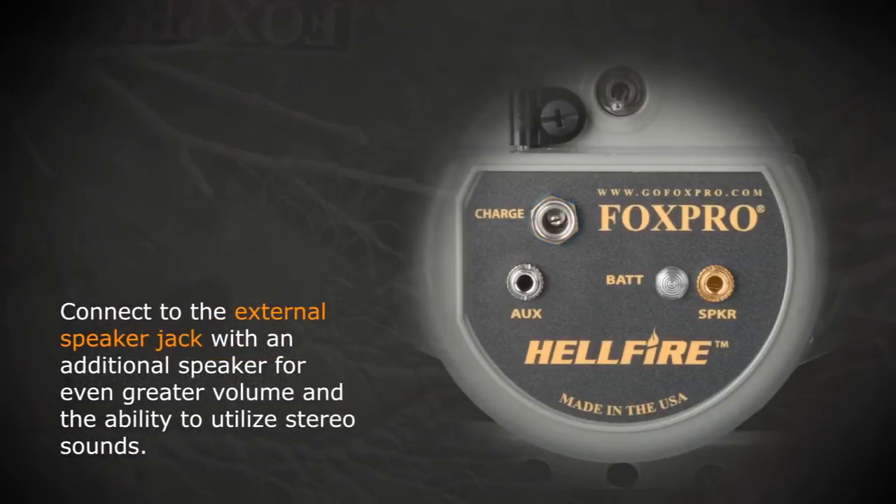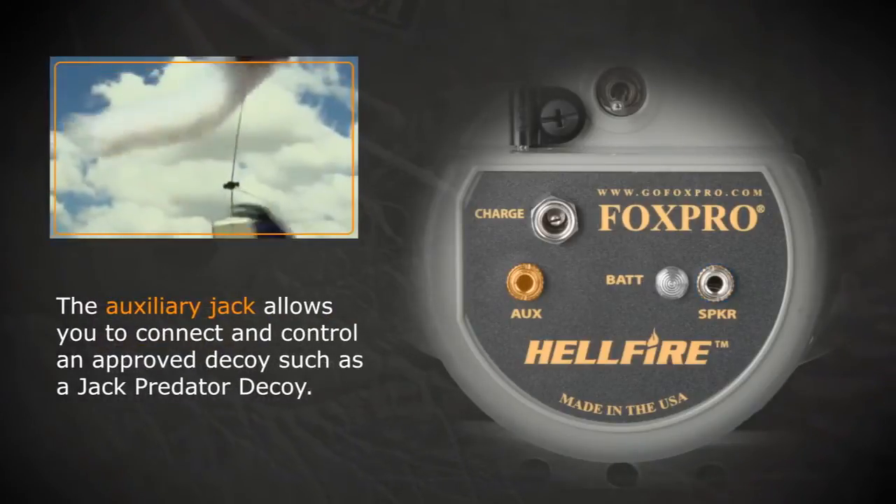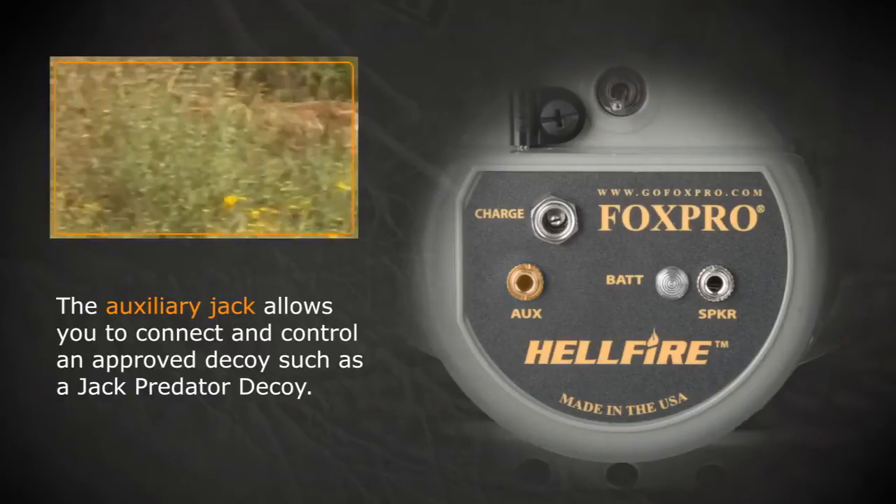Connect to the external speaker jack with an additional speaker for even greater volume and the ability to utilize stereo sounds. The auxiliary jack allows you to connect and control an approved decoy, such as a jack predator decoy.